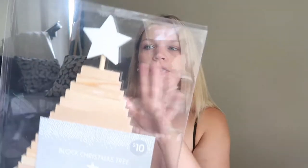From Kmart as well I picked up this wooden Christmas decor. I'm dressing up some of our cabinets so this will go onto one of them. You can spin these lines around so it sort of looks like that, and then it's just got the white star. I thought that will go really well with the theme.